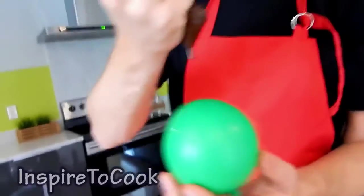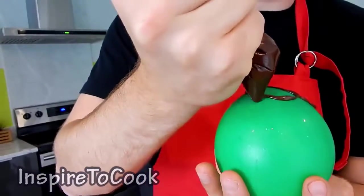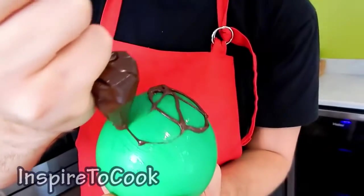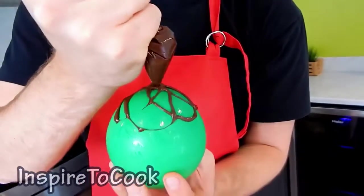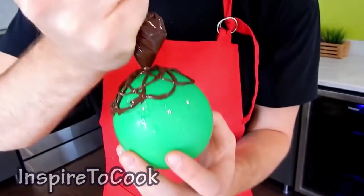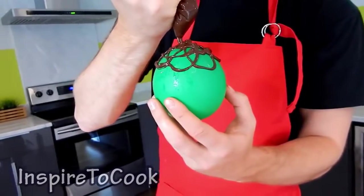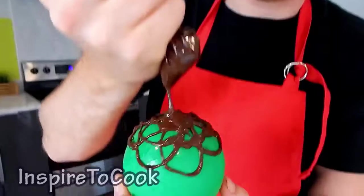We're going to do the same with the other balloon. We're going to make this one much smaller because our chocolate is running out. You can put the rest to the base so it's nice and flat when you set it up. I have a little bit of chocolate left so I'm going to put it to good use.